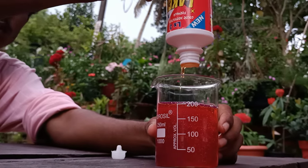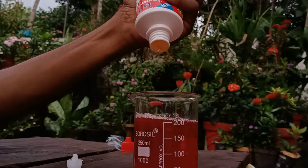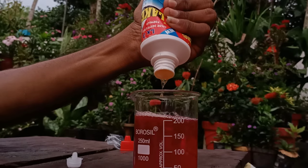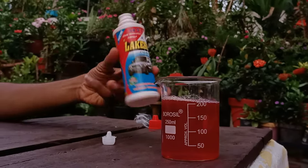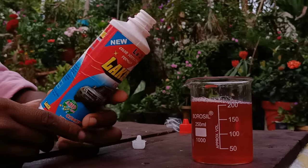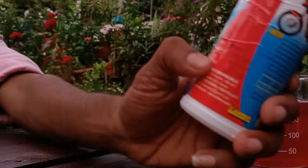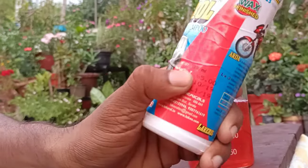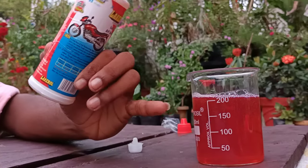This is the last drop in the cup. We have to put 200 ml in the cup. And for that, we can put it in the cup — 200 ml in the cup.